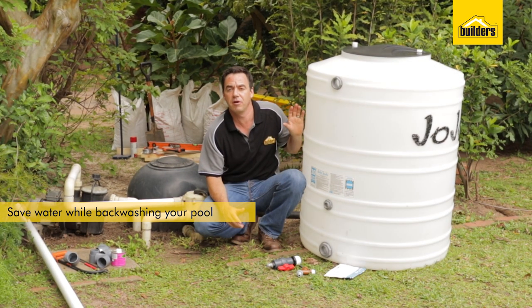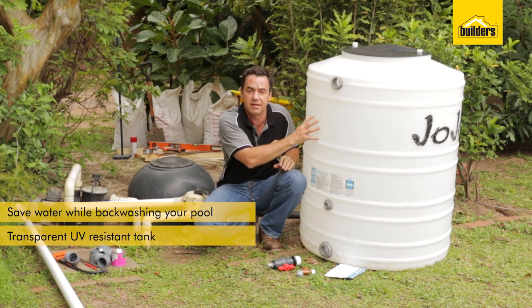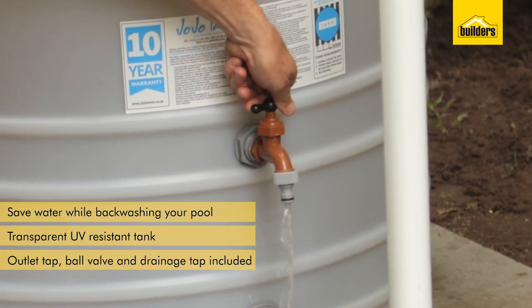The Jojo tank is a transparent UV resistant tank. It's ideal so you can see through into the tank, whilst you can see the sediment at the bottom and the clean water at the top. The tank comes with an outlet tap which is situated about a third up,